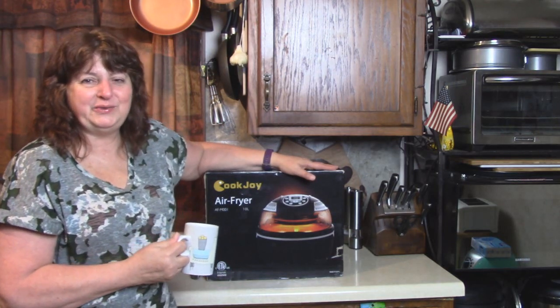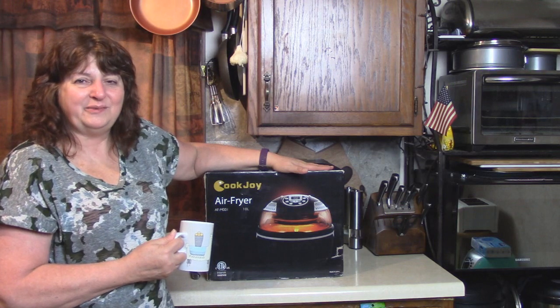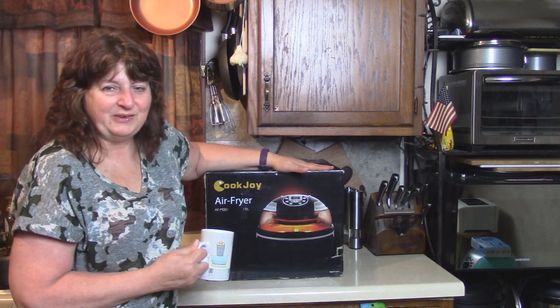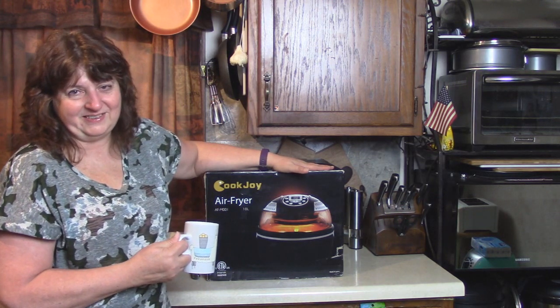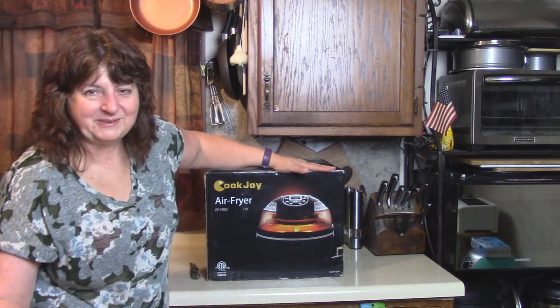Tonight I want to invite you to the unboxing of a Cookjoy air fryer as we welcome it into our family of many appliances in this household. Let's open it up together and we'll see what it's like.